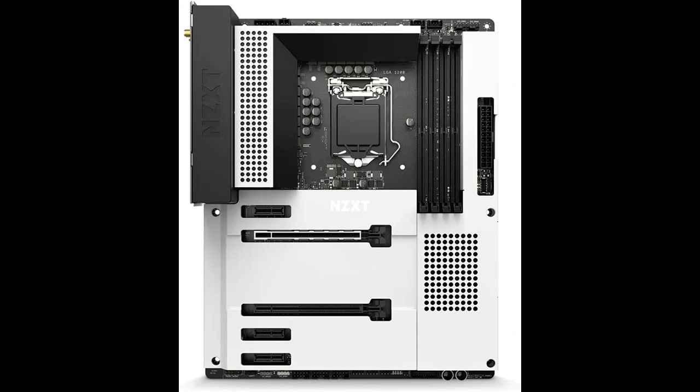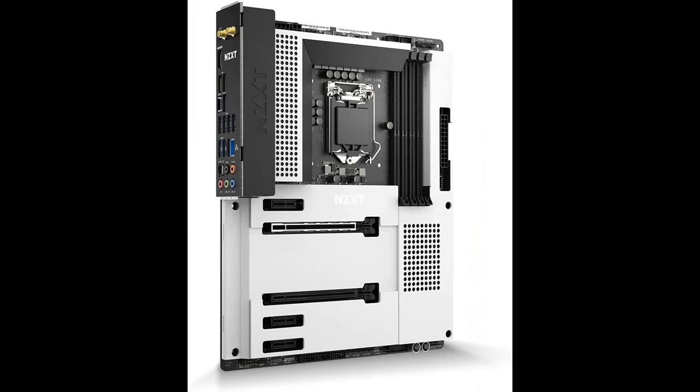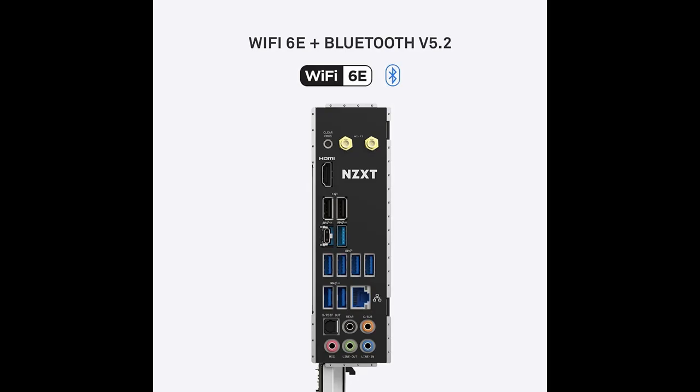Highlight features and overview summary: The N7Z590 is an Intel Z590 gaming motherboard with Wi-Fi and CAM features. It provides everything builders need, featuring Wi-Fi 6E, Bluetooth, and a streamlined board layout that simplifies the building process. With built-in digital RGB and fan controls, users can create fan curves or control RGB lighting from any manufacturer easily via NZXT CAM.